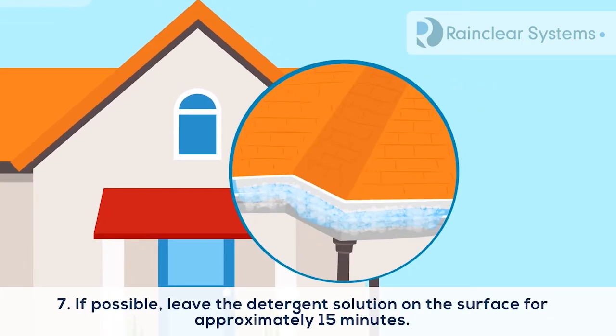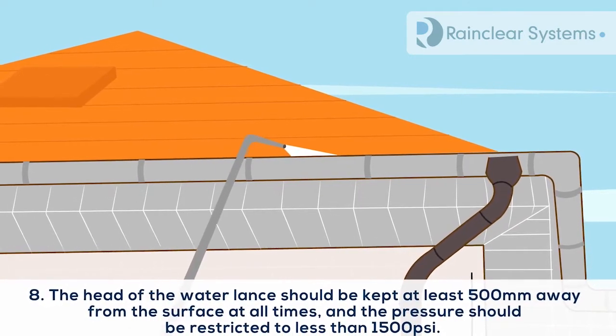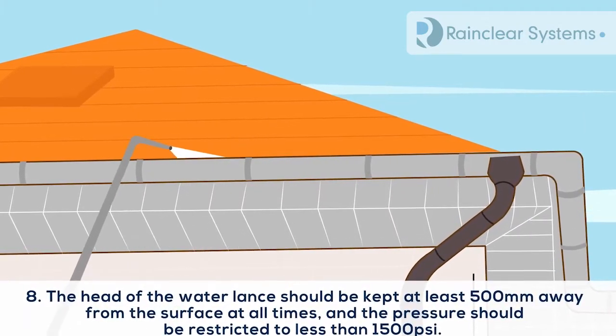7. If possible, leave the detergent solution on the surface for approximately 15 minutes. 8. If pressure washing, the head of the water lance should be kept at least 500 mm away from the surface at all times, and the pressure should be restricted to less than 1500 psi.